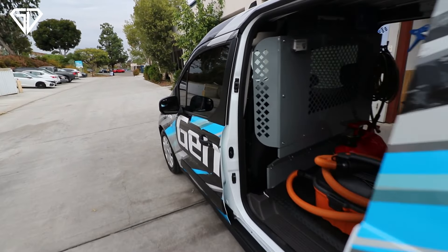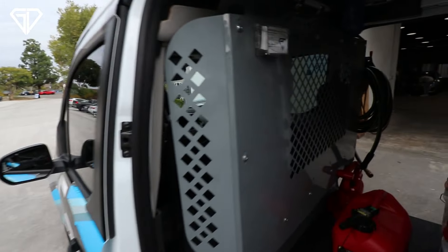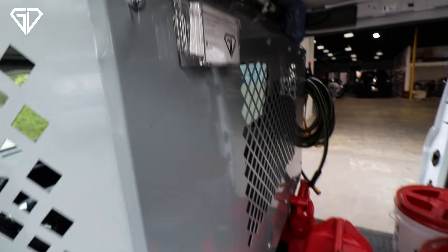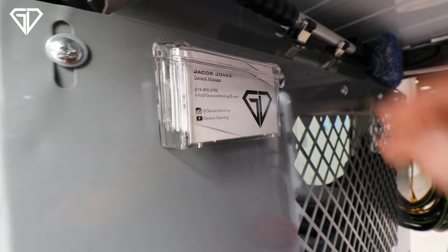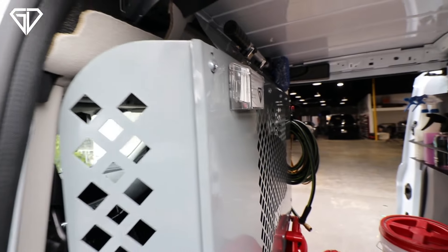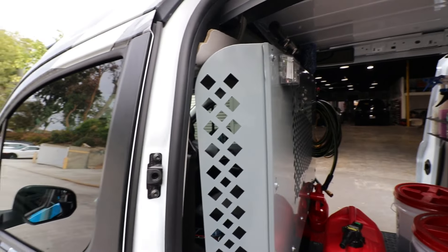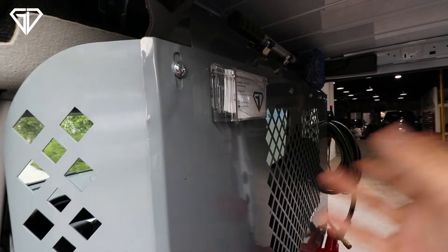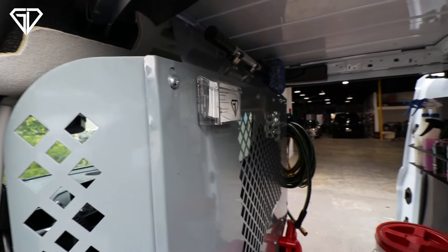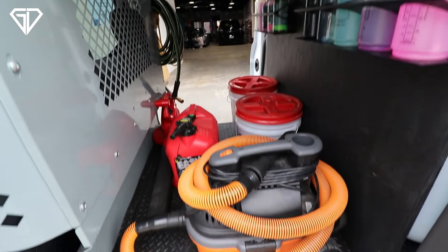Moving to the other side door — it's basically the same setup, but one thing I added was a spring-loaded business card holder. If anyone drives up while you're on a mobile job and you need your business cards, you don't want to search through the cup holder for them. Having that has been one of the nicest additions since my last setup — super easy to grab one quickly.